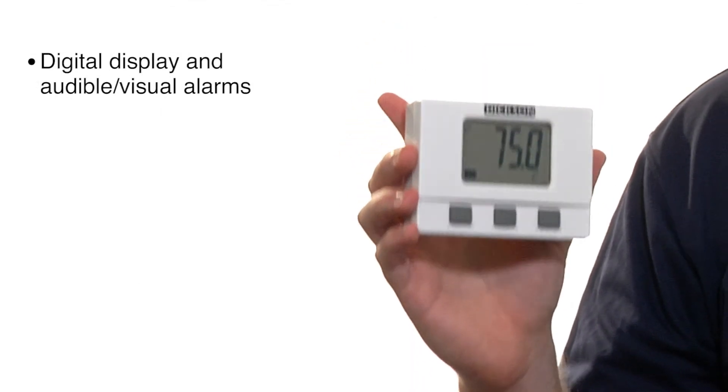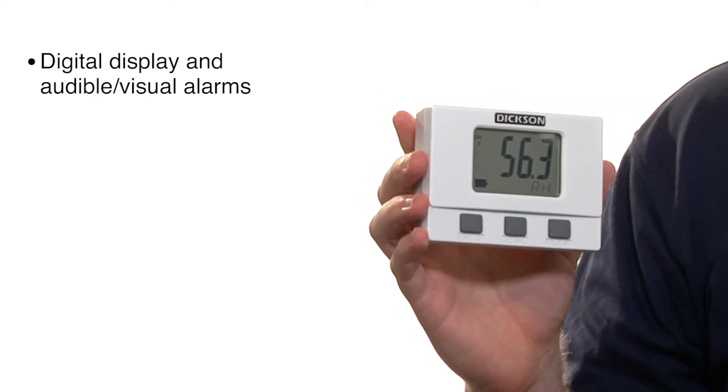Hi, I'm Matt with the Dixon Company. Today I'm talking about our SMTM line of data loggers. These are temperature and temperature humidity monitoring loggers. These feature a large digital display, audible and visual alarms,